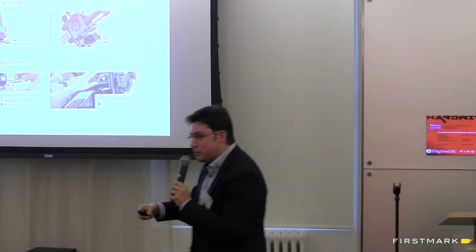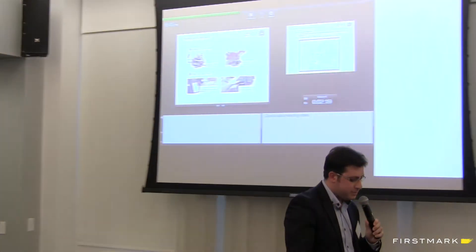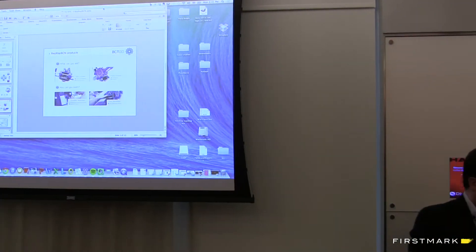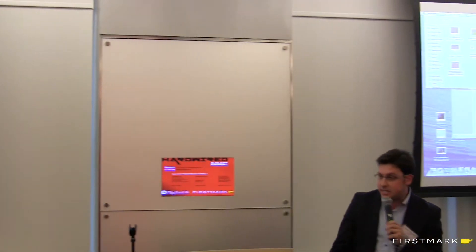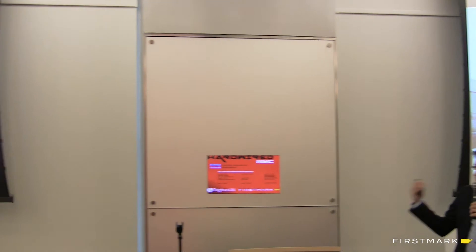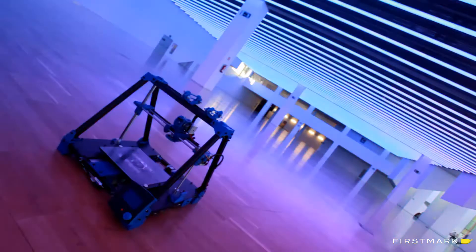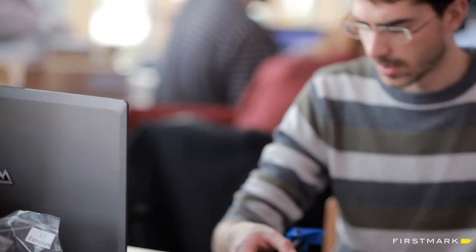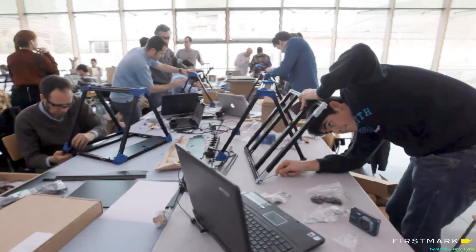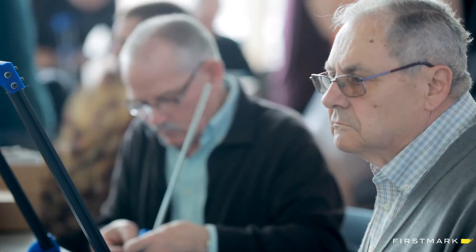I wanted you to see the video because I talked about workshops. We do workshops in the Barcelona area. The good point is that we have the collaboration of the City Hall of the City of Barcelona. We have this fantastic architecture, so many people come from all over the world to play with it. You are all invited to come.